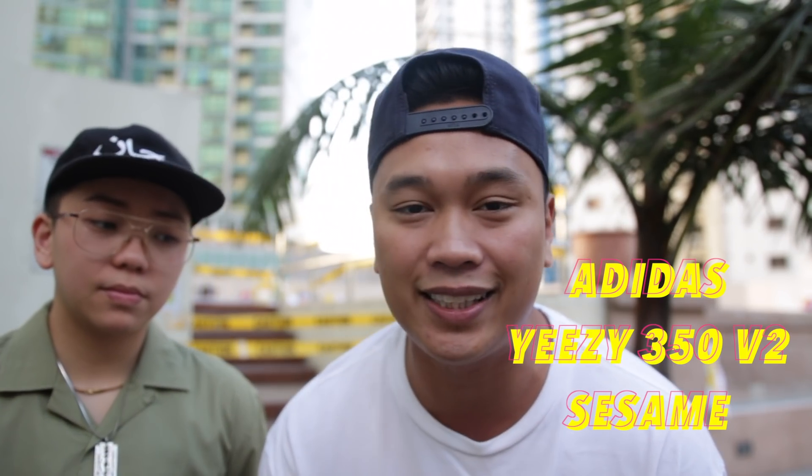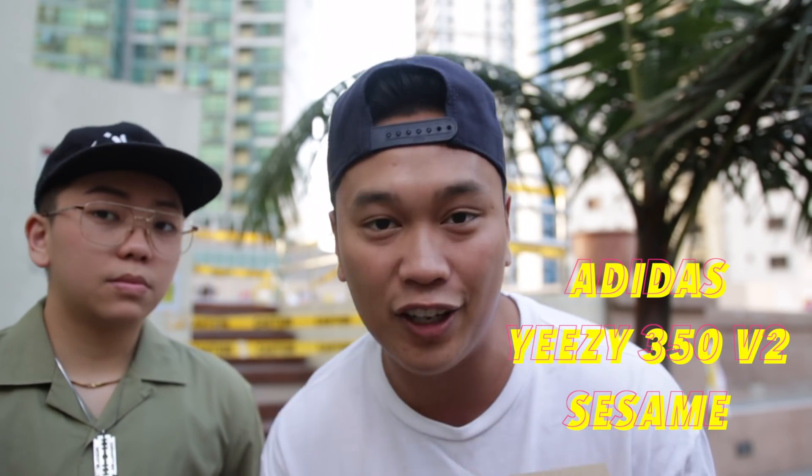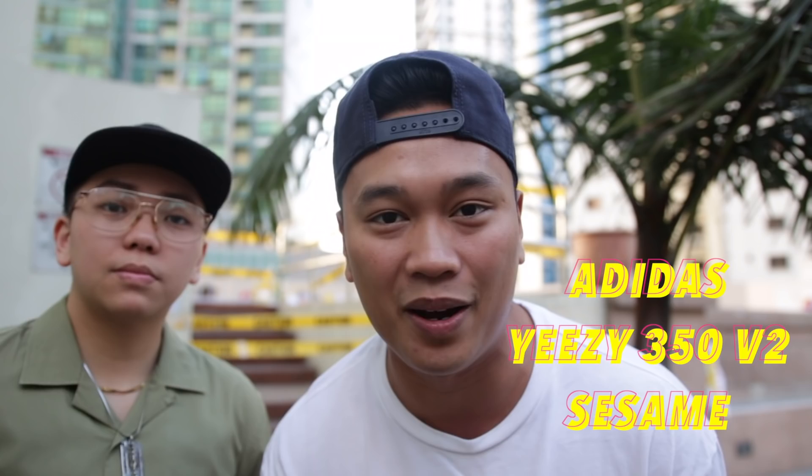What is going on YouTube? Welcome back to a brand new video. As you guys can tell by the title, this is going to be another how-to-style-a-pair-of-sneakers video, and for this video we will be using the brand new Adidas Yeezy 350 V2 in the Sesame colorway.